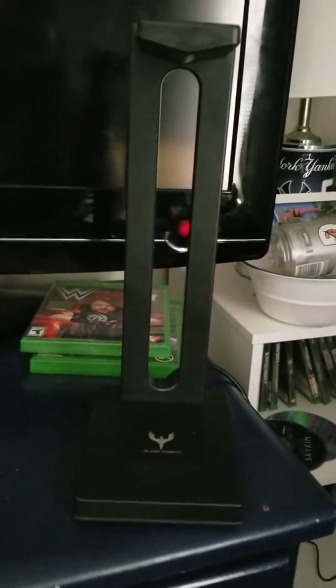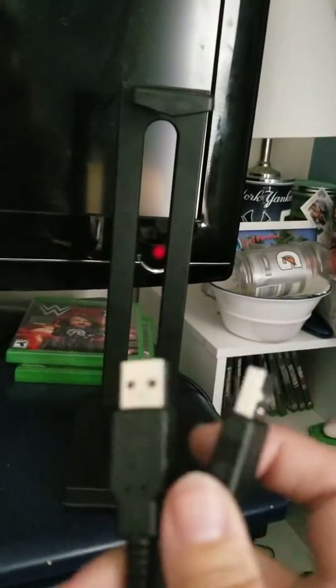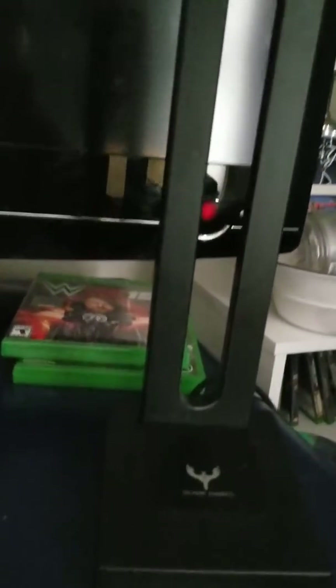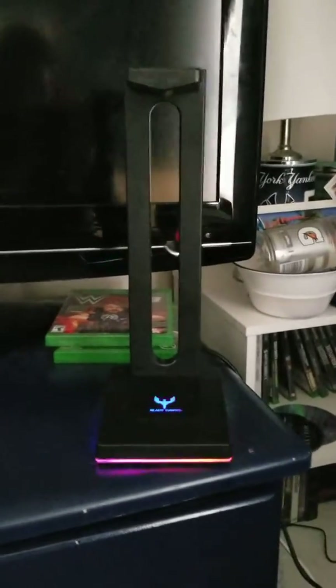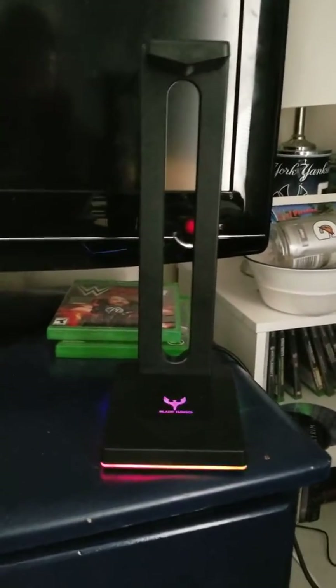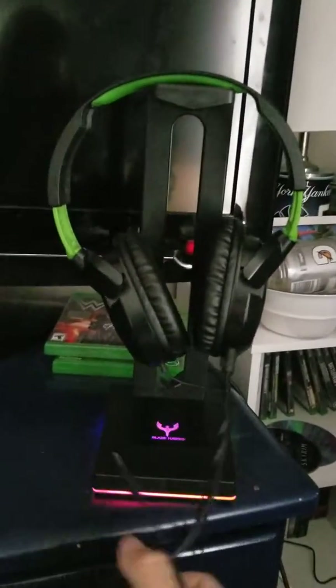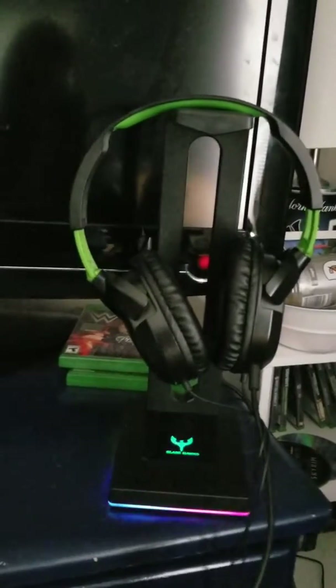Here we have the gamer headset stand. It has two USB plugs — I plug that in there and we've got a nice LED light display going on. You can see how we currently store our headphones; now we can nicely display them. It goes nicely with the other LED lights that my kids have.